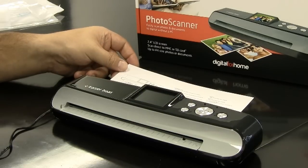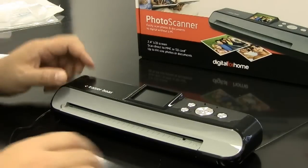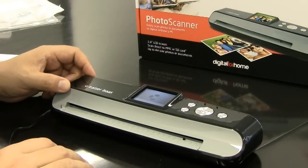When the calibration is finished, the photo scanner will turn off. Just turn the photo scanner back on and you're ready to scan your photos.